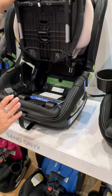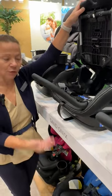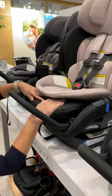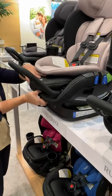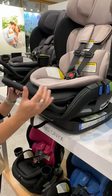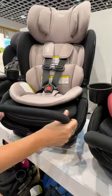The anti-rebound bar is going to be optional and sold as an accessory here in the States for both the Poplar and Poplar S. It has a really smooth recline — recline indicator on both sides of the shell.